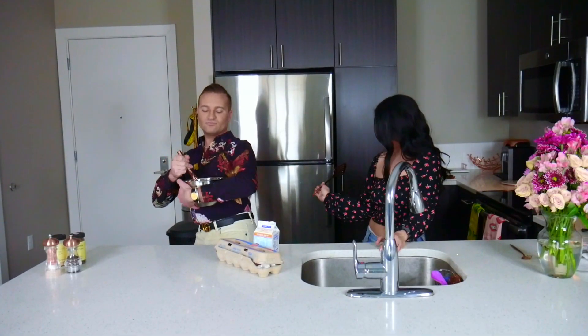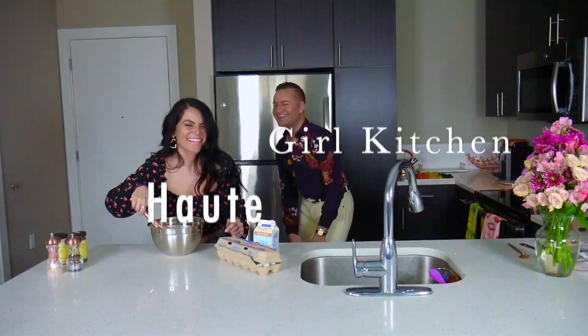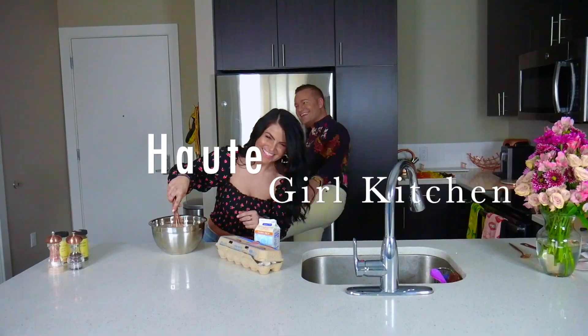Hot Girl Chops! You're like sick to your stomach because you're so hot. Okay, this is like not going well. Welcome back to Hot Girl Kitchen, and you know what today is? Not just Hot Girl Kitchen — it's Hot Girl Chops!